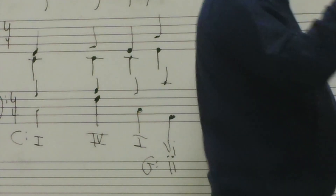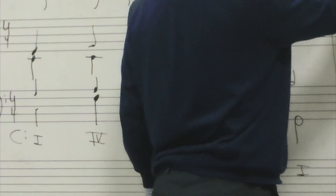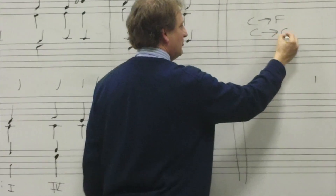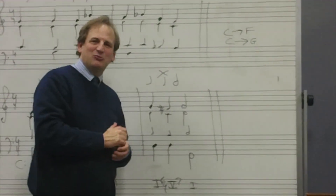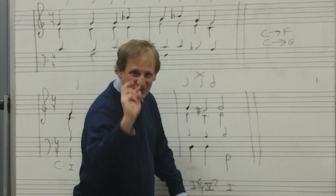One thing to keep in mind: the first exercise modulated from C major to F major, which is its subdominant. The second one modulated from C major to G major, which is the dominant. So those are the two most common closely related key modulations, and I wanted to show you both of them. So this has been a little journey into modulation. Dr. Jones, out.